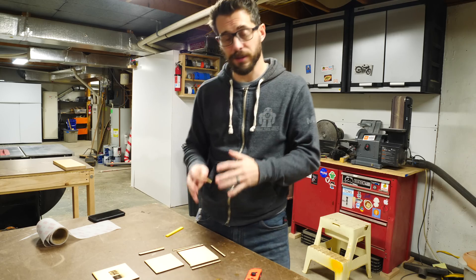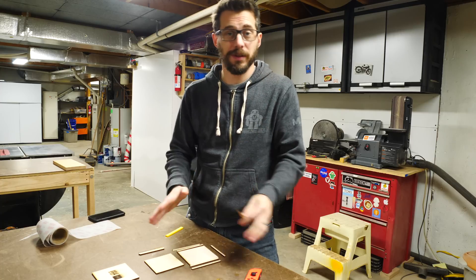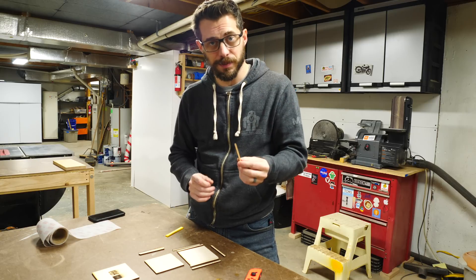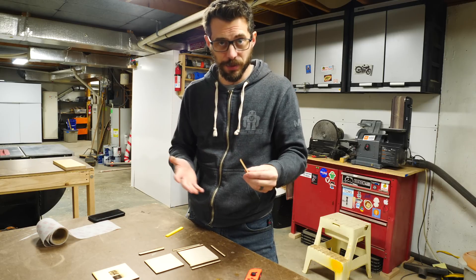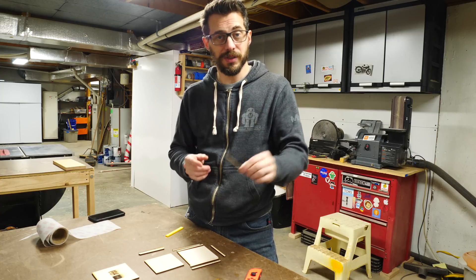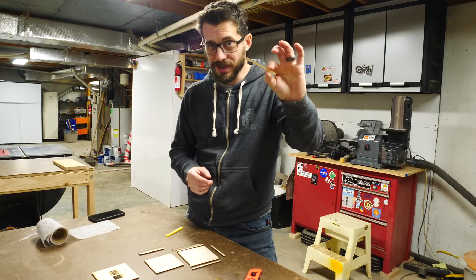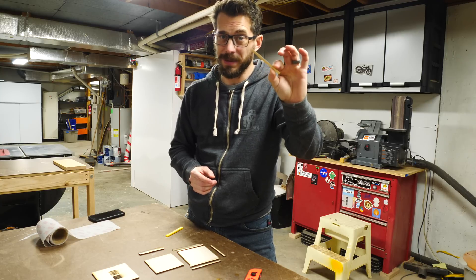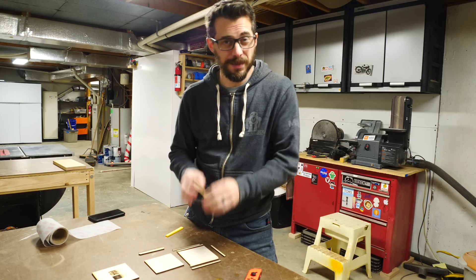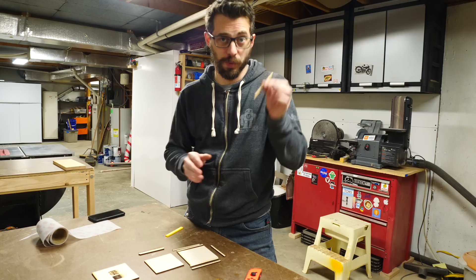I cut all these pieces out on the laser and I'm ready to put the box together, but I want to point something out. You could certainly make this box with traditional woodworking tools, no problem, but one thing that's really awesome about these newer digital fabrication tools is that you can make iterations very quickly and very easily. Also, if you were to try to cut a piece this small on a table saw, there's a pretty good chance it wouldn't come out like you wanted and it would be kind of dangerous. In my case, I made the first box and then realized that some of the sizes were a little bit off, so I just modified my files and had the laser recut these pieces.